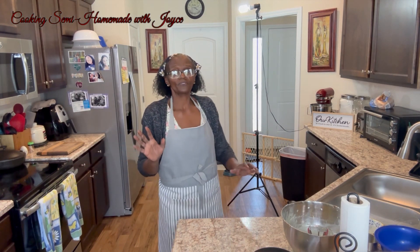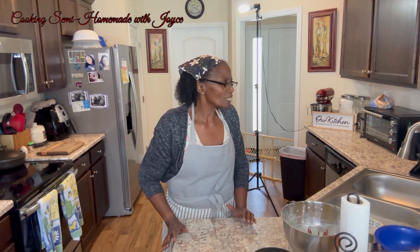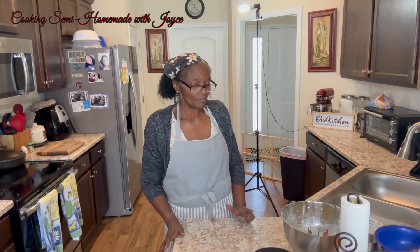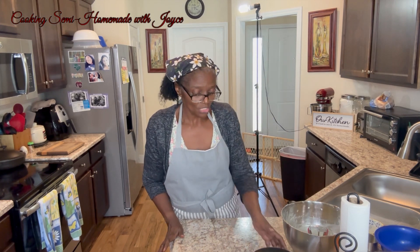I'm going to put them in the oven. They'll be in there for about 18 to 20 minutes. And then I'm going to start on my chocolate chips.